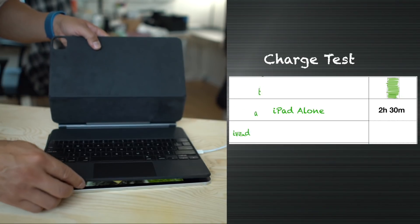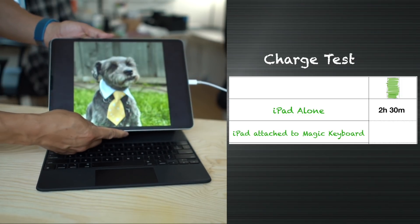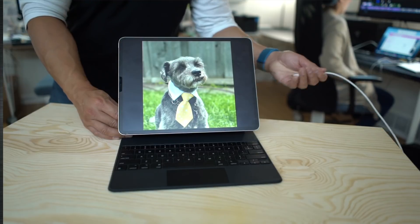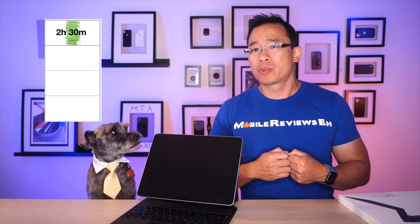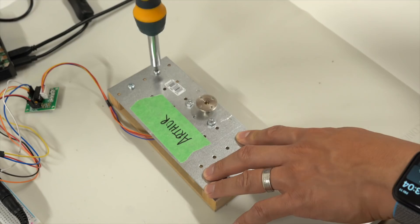To charge the iPad by itself, it took two and a half hours. The second scenario — charging the iPad Pro with the keyboard attached but still through the iPad — took only two hours and 25 minutes. That's only a four-minute difference, about a 3% difference, which is almost negligible — I'd almost consider it a statistical anomaly. Now here's when things get interesting: charging the iPad through the Magic Keyboard takes three hours and 57 minutes — almost 60% slower than the previous two charge rates. Yikes.